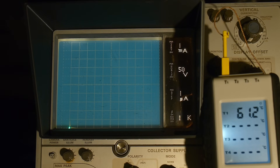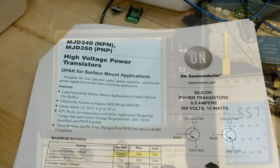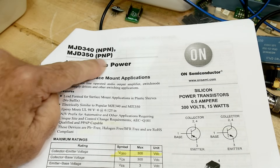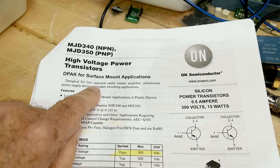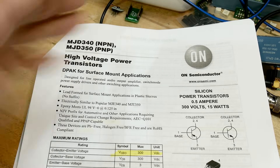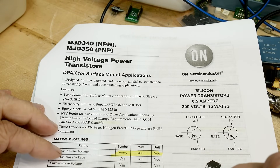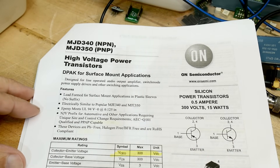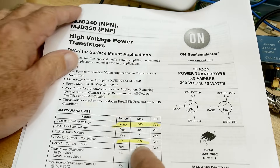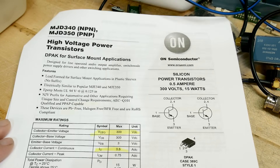When I was designing products, we'd have to put them in ovens and test them at temperature to make sure they were still going to work. That's chip of the day — the MJD340. The MJD350 is the PNP version. It's designed for line-operated audio output amplifiers, switch mode power supply drivers, and other switching applications. So it's high voltage switched applications. We saw in the derating that when it was DC you had to derate the current quite a bit, but when it was pulsed you could operate it pretty high — peak current up to 0.75 amps. What you're really interested in with this part is the 300 volts.